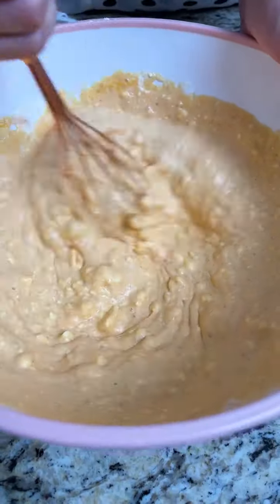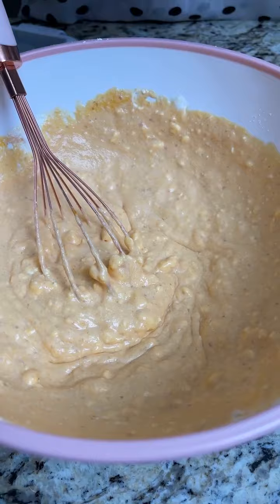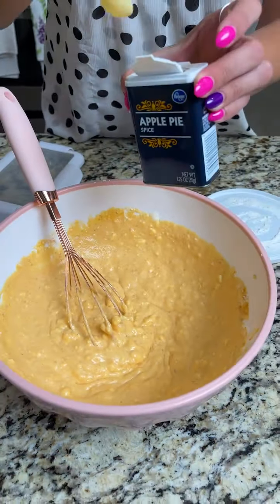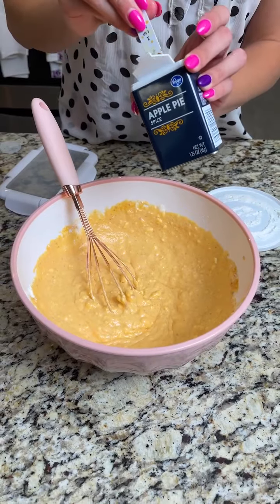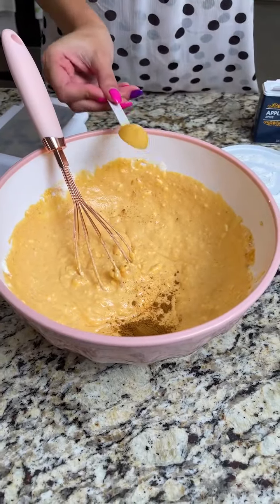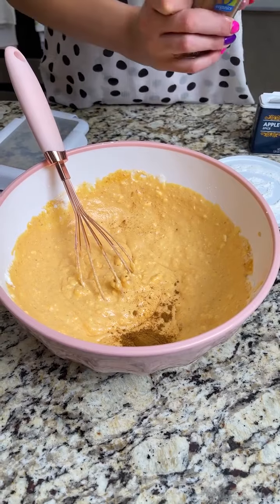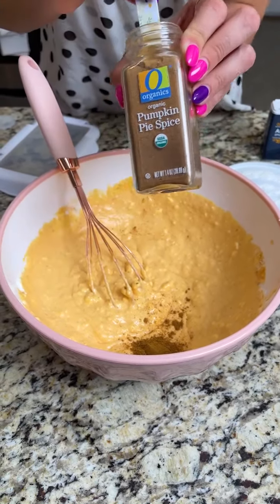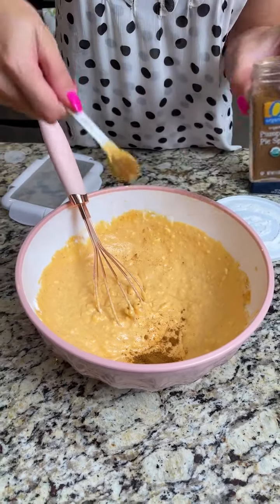If you want things a little more creamy, go ahead and add a little more whipped cream, which is what I'm going to do. Let's add some apple pie spice — this is what gives it a really fun autumn flavor, great for Thanksgiving or Halloween parties. And now some pumpkin pie spice — we're using one teaspoon of each.